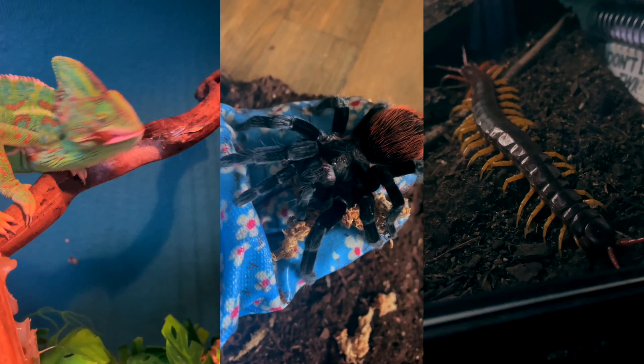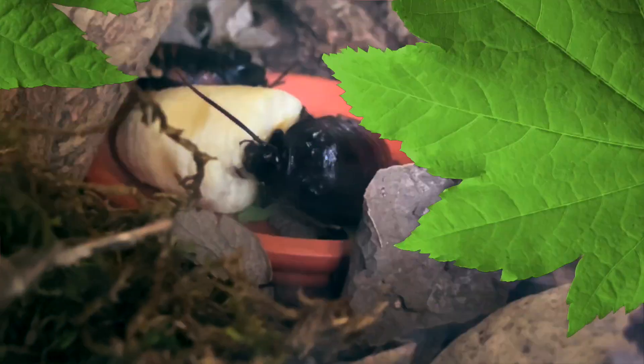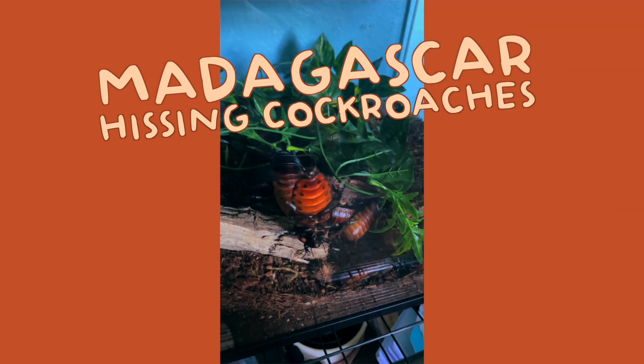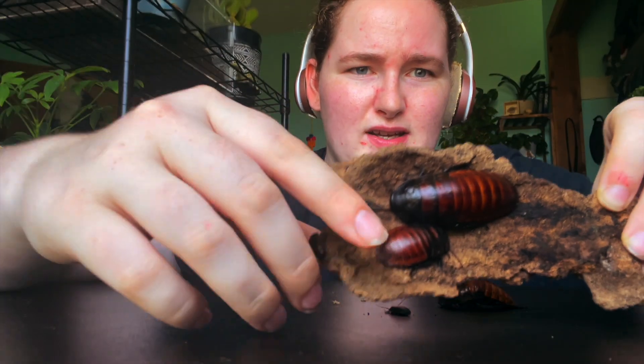Hello everybody, welcome to Betty's Bug! Today I am going to start a care series on how I care for all my animals. I'm going to start off with the easiest species I own, which are going to be Madagascar hissing cockroaches.